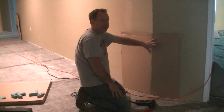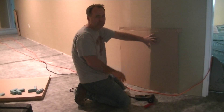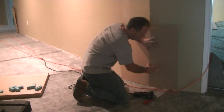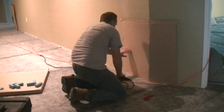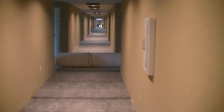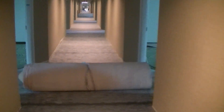We got the hall all padded. What you need to do is protect your corners — there's vinyl wall covering on the walls. When we pull the carpet down, if you don't have the corners protected it'll tear it all up. So get a piece of cardboard, find all the corners, and just staple it.